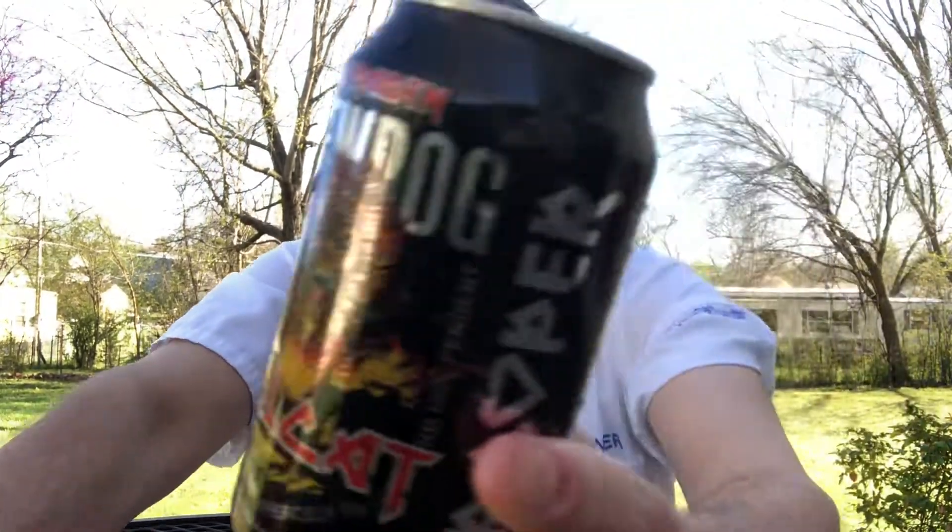Hello, I'm Jerry Fork, the Beer Review Guy. I've got an Iron Maiden beer. The brewery's BrewDog, and this is called Hellcat.